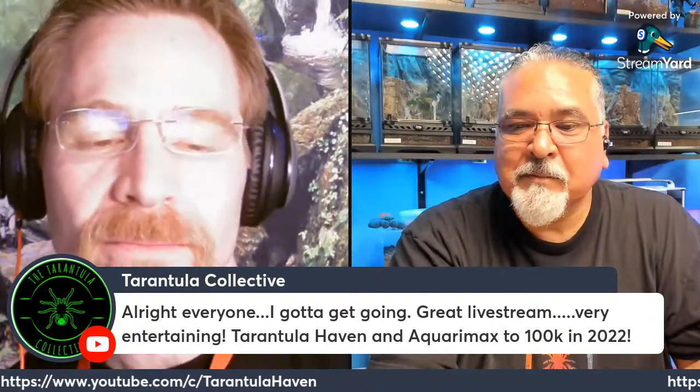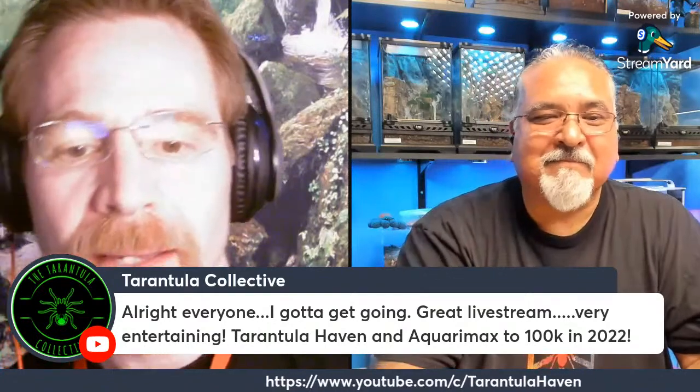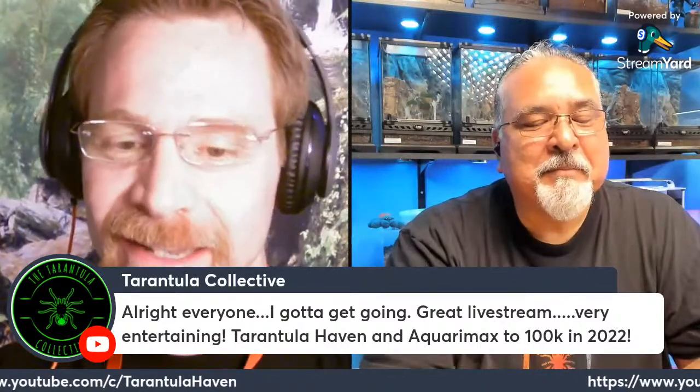Thank you to Richard for joining us tonight — he has to go but I appreciate it. 100K in 2022 — I would love that! Good to see you, Richard. Let's see — have you ever kept the dwarf wood scorpions?